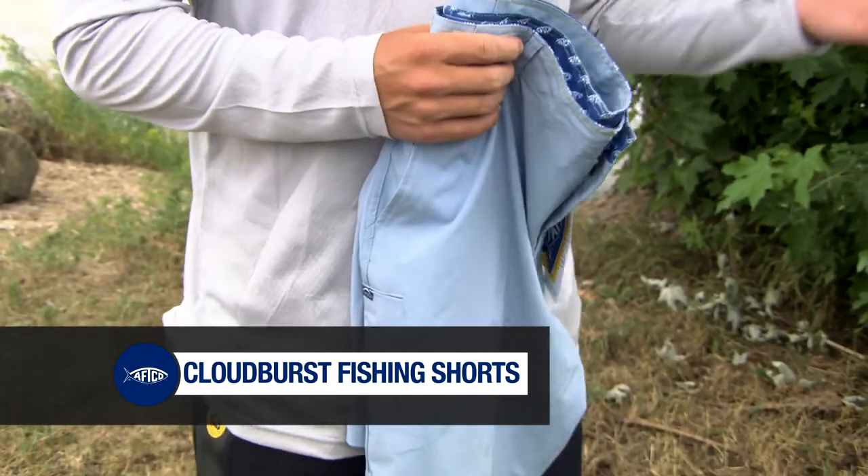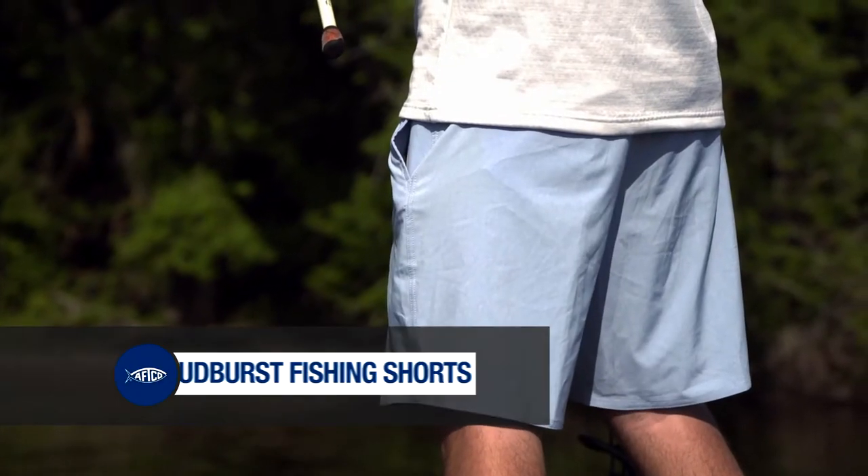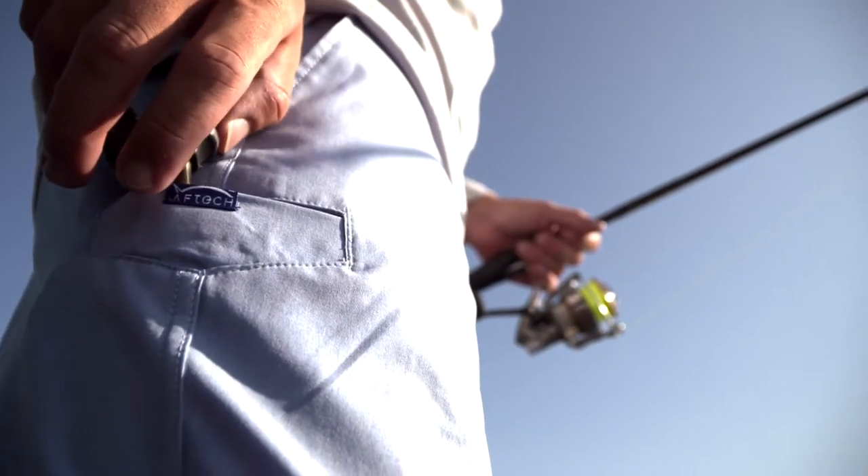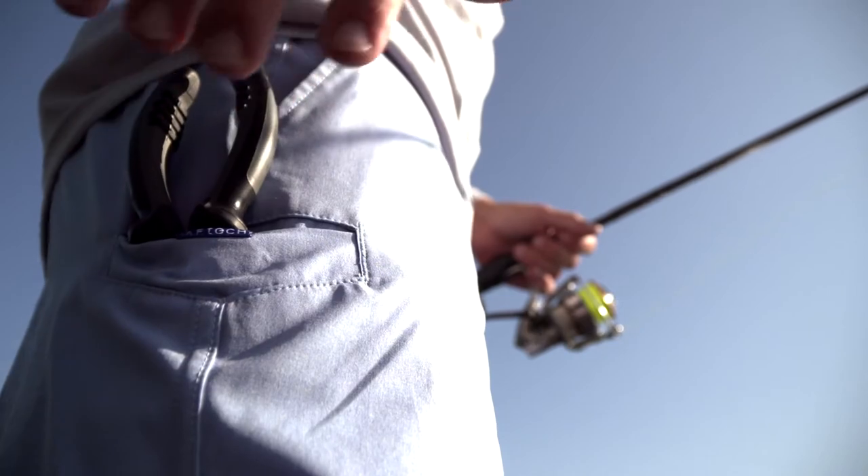It's a real simple, real clean pair of shorts, four-way stretch fabric. We got two pockets, one on each side, and then a little pocket here on the side for if you want to put a pair of pliers, maybe a pocket knife, something real small on the side.